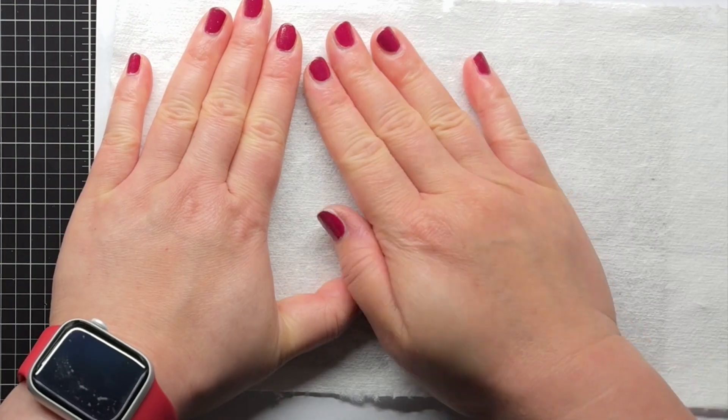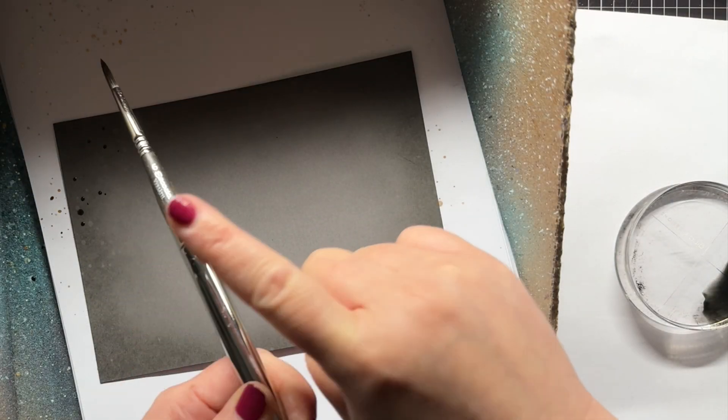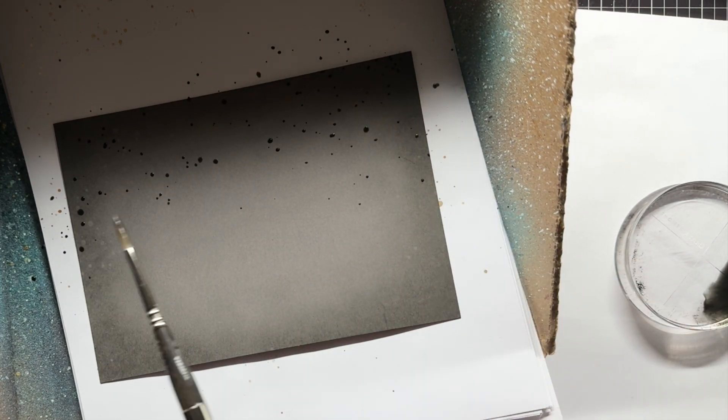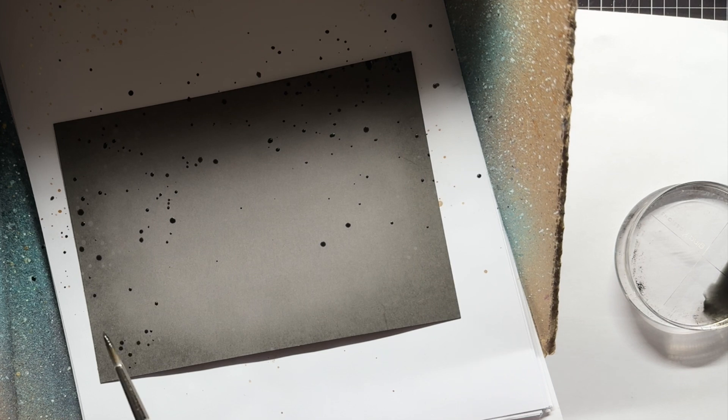Once I'm happy with my blending, I spritz the panel with a water bottle to add some lighter spots. Then I splatter the panel with diluted black soot distress oxide ink and silver metallic watercolor paint. I set the panel aside to dry while I work on my coffee sleeves.